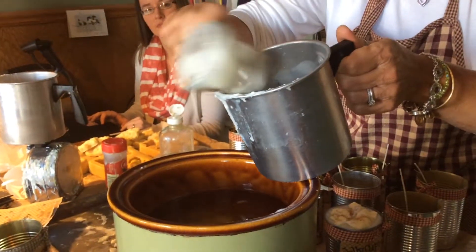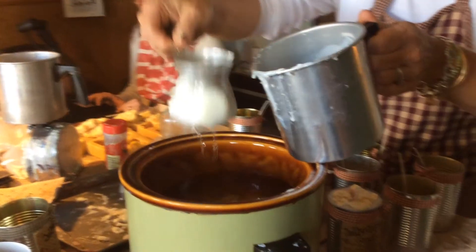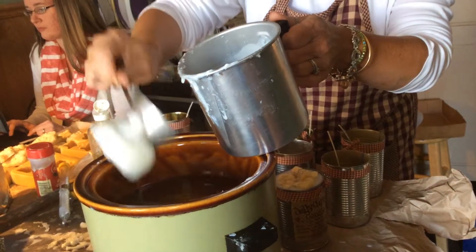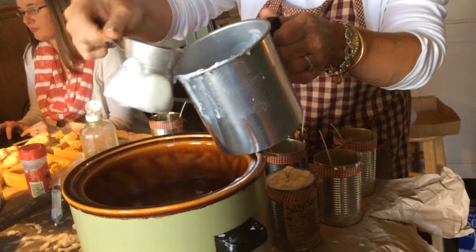You take your candle wax, and I usually do it in one pound intervals, because I know exactly how much fragrance one pound of wax will hold.